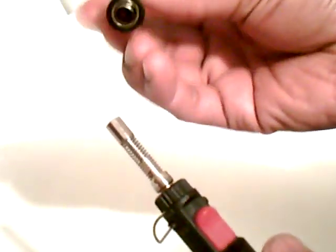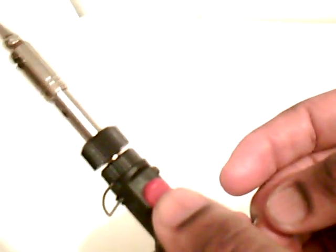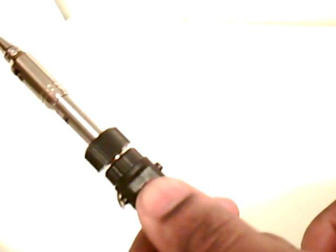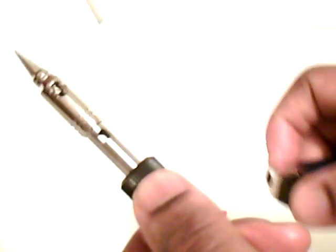In order to use the soldering iron function, you take the soldering part and screw it into place. Once again, you turn your gas up, turn the adjustment up, turn your gas on, and this time you actually have to raise this portion up here. And it's lit. What will happen over time is this will get warm — warm enough to actually solder with.